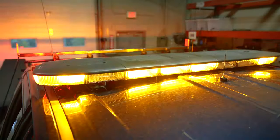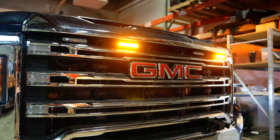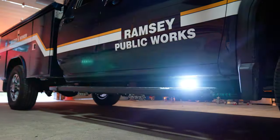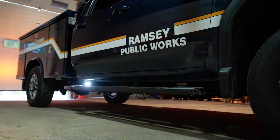Per their request, we've got an N-Force light bar up top — tricolor. We've got N-Force grill lights with white scene override and tricolor function, and then we've got M-Powers down the whole side of the body.